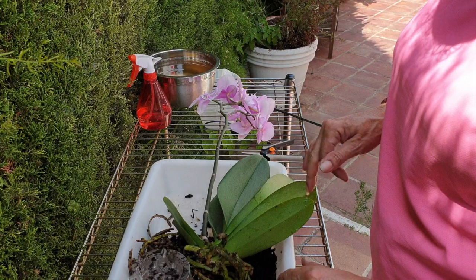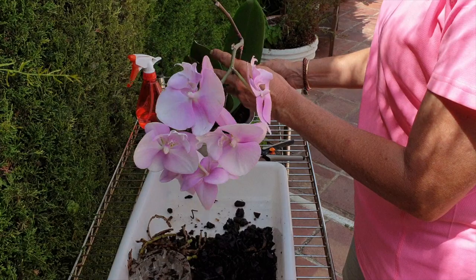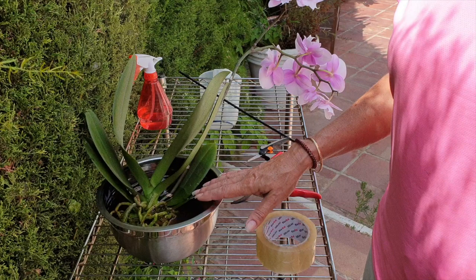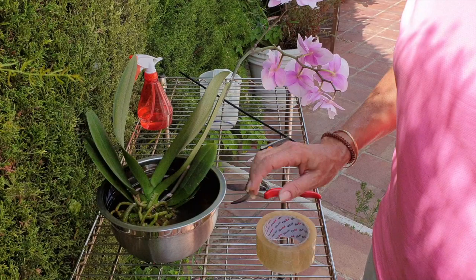If I'm going to lose the spike based on what I'm doing now by taking the stake off, then it's a calculated risk, because either way I need her to start vegetative growth. There's 200 parts per million of MSU fertilizer in here, and then I added 100 of calcium nitrate — this is now at a pH of 6.3.